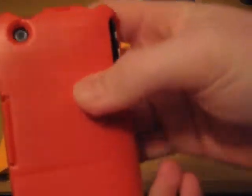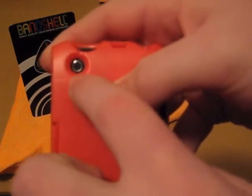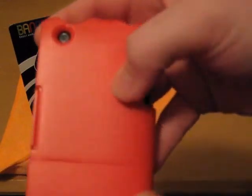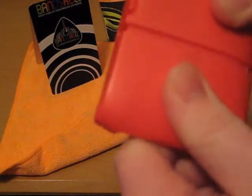The back part of the case — the camera hole is lined up quite well, almost dead center. Maybe a little bit off on the bottom, a little closer to the camera chrome than the top, but other than that, perfect. You can see the BandShell logo engraved right on the back of the iPhone case — a nice little touch.